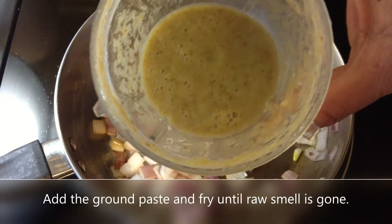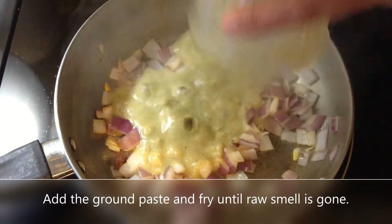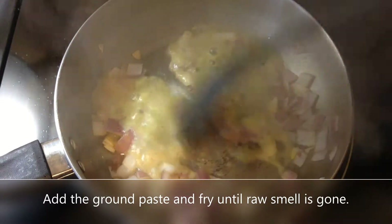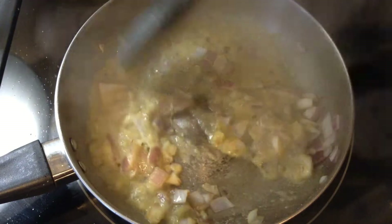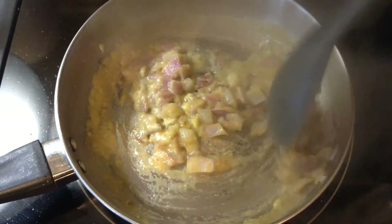Here's the masala paste that I made, which I'm going to add into the onions now, and cook this until all the raw flavor goes away. It will take about a minute or two.